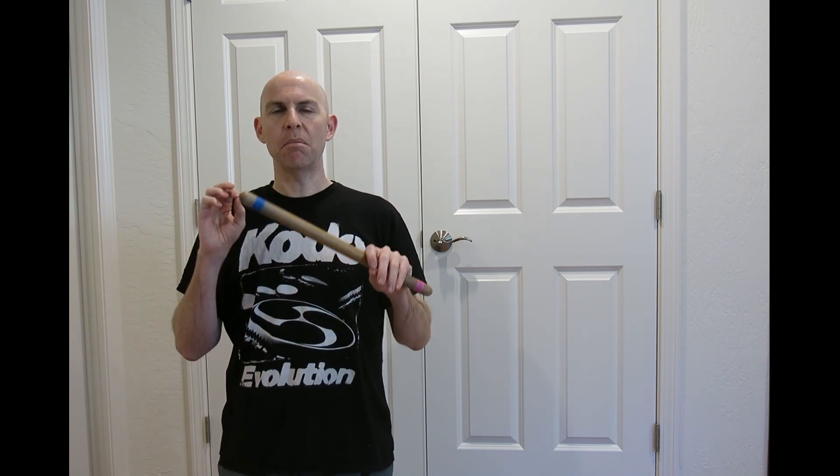Third, you have two different twirls in Hanahachijo, even though they're the same base twirl. There's vertical, which goes up and over your head, and there's horizontal, which goes around and in front of you. It's the same twirl, but it's delivered in different ways.